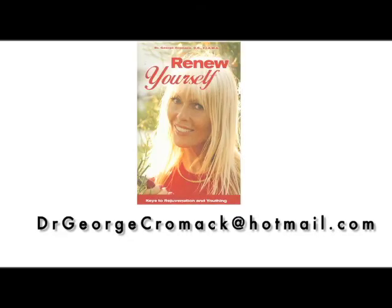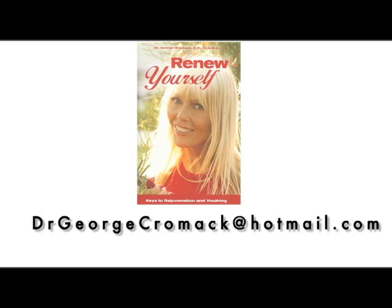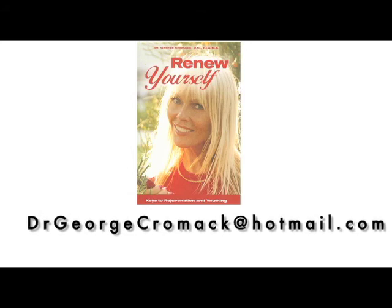That's a tool that can be used to help manage the pitta. This is Dr. George Cromack with RenewYourself.net. Please feel free to email me with your questions. Aloha.